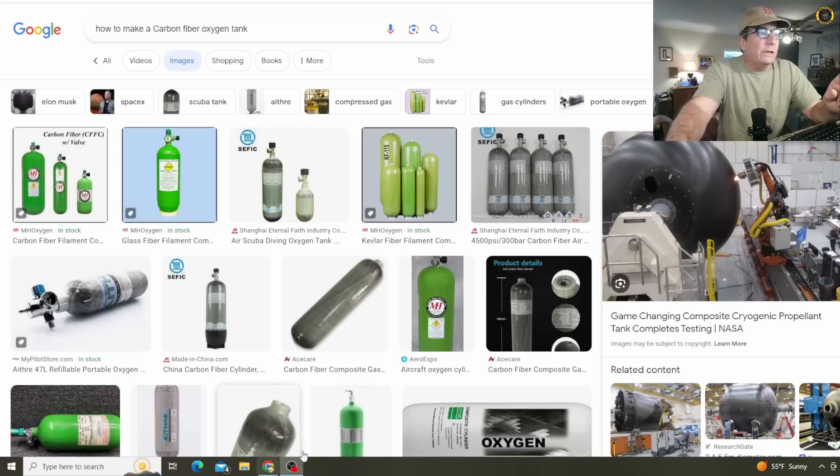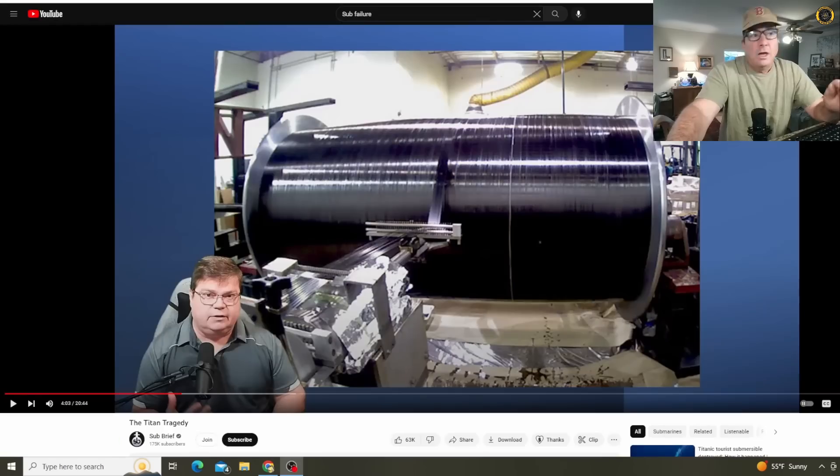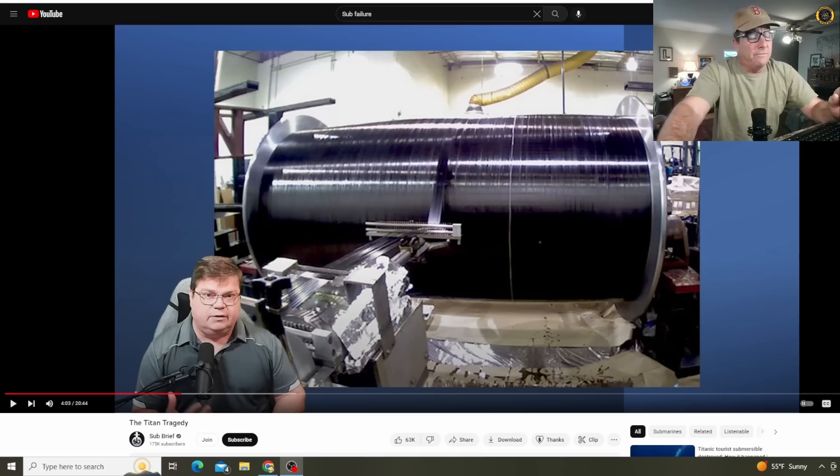When you lay carbon fibers up in pressure vessels, typically, as you can see in these pictures, they lay them up in a diagonal fashion favoring the length of the vessel rather than straight perpendicular to it. If you simply loom the carbon fiber material in a perpendicular fashion without getting a good angle across the length of the tube, that's an inferior design.